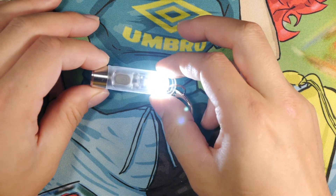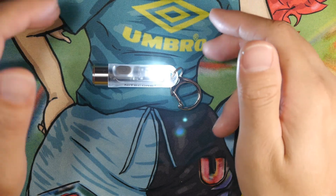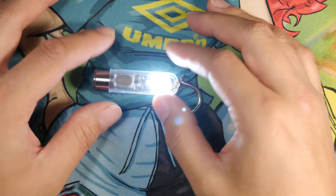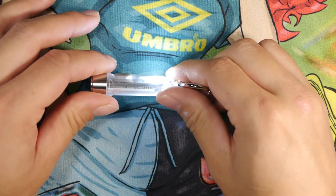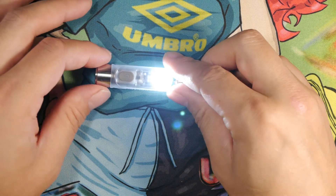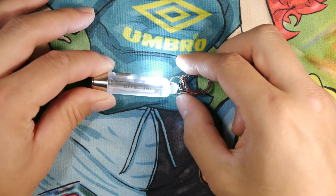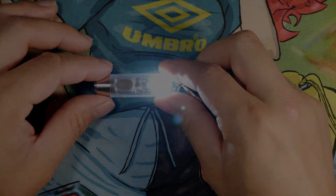I'd highly recommend this to anybody looking for a small key chain gift, Christmas gift, holiday gift, birthday gift — whatever. It's great for camping, outdoors, as an emergency light or primary light to use. I can't say enough great things about this little light. So definitely check them out. And once again, thanks to Nightcore for sending this to me in the contest — I appreciate it. I hope you guys have a good day. Thanks for watching.